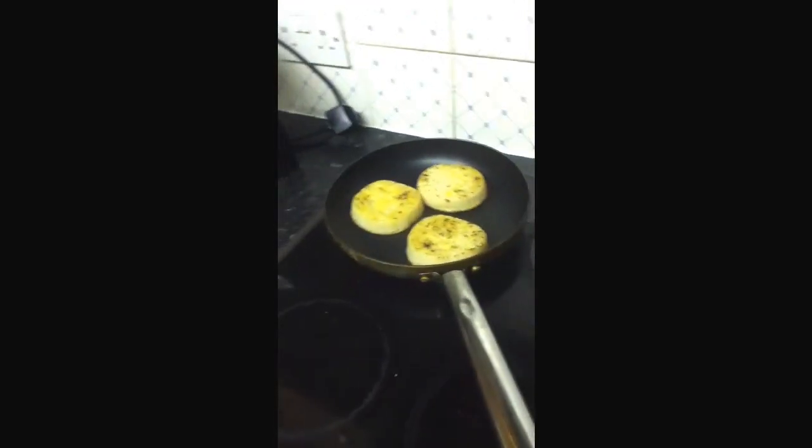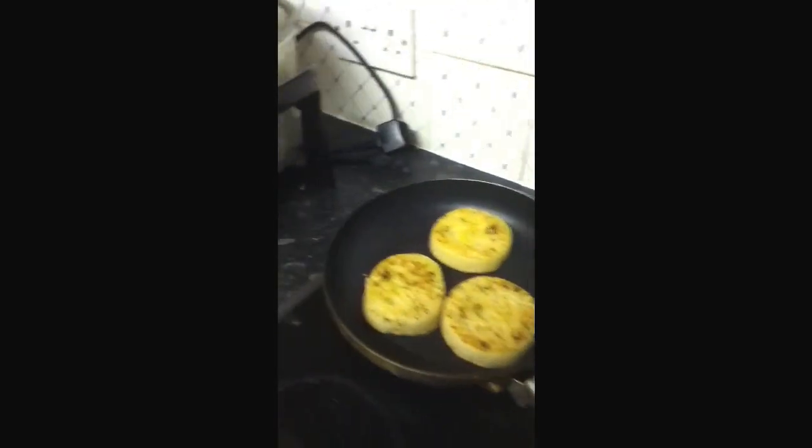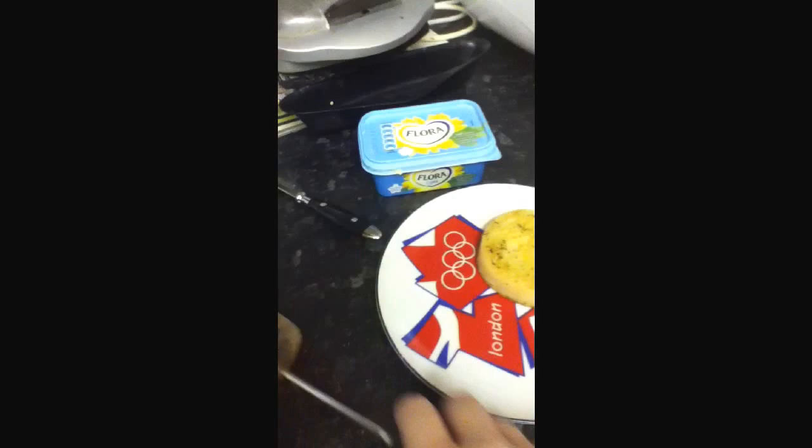Maybe you should give it a go — try making your crumpets in a pan on the hob rather than in a toaster. It may take longer and you may not like it, but I like it. And there we go — my crumpets are done. They're a bit hot so I'm just going to let them cool down.